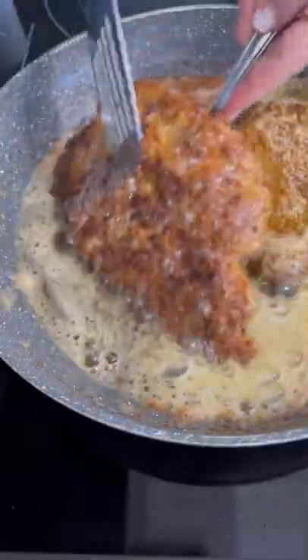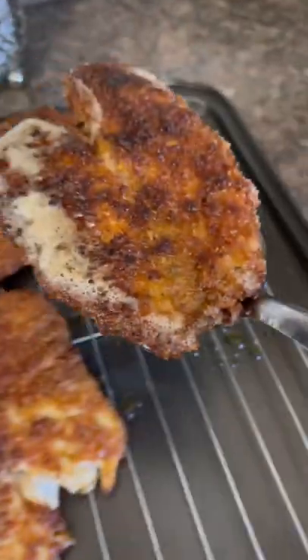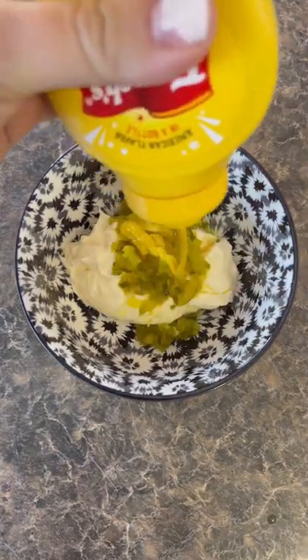Pan fry the tilapia on medium to high heat for about three to four minutes per side until golden brown. Then take it out and place it on a cooling rack. While they were frying, I made a delicious sauce to go with it.